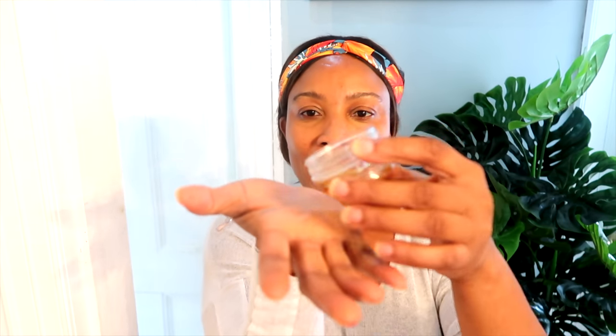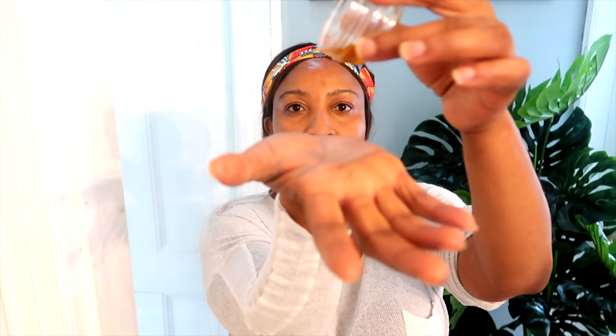This is a three ingredient facial oil. This oil is loaded with collagen boosting properties that will help to plump the skin up, firm the skin, tighten the skin, and boost circulation in the skin thereby reducing wrinkles and fine lines. This oil will also help to clear the skin of hyperpigmentation.